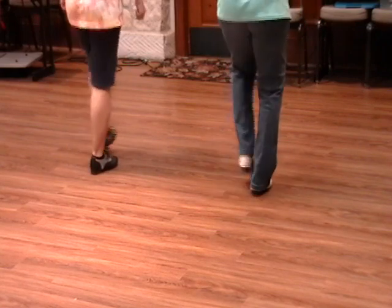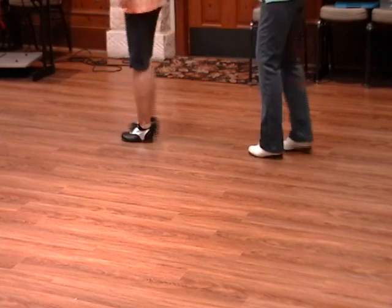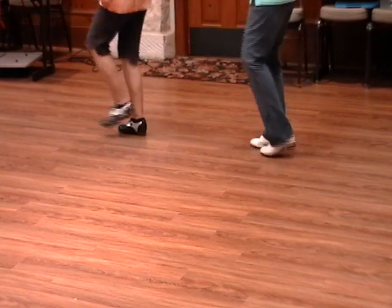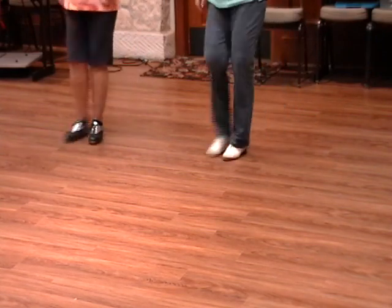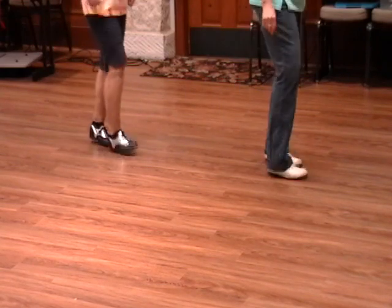Four heel steps forward. Rock and chair, quarter turn. Four heel steps. Rock and chair, last way. Four heel steps.